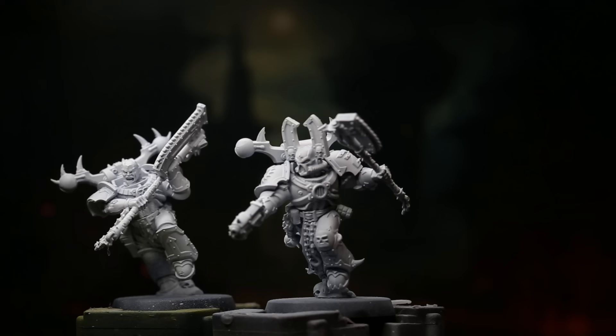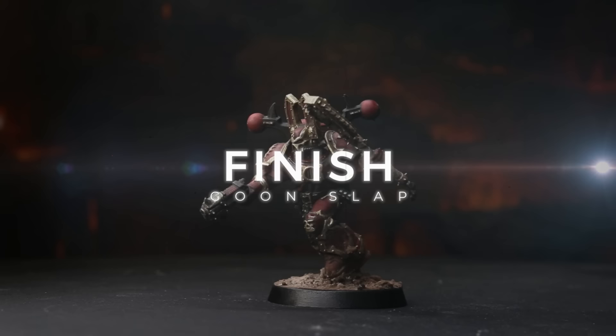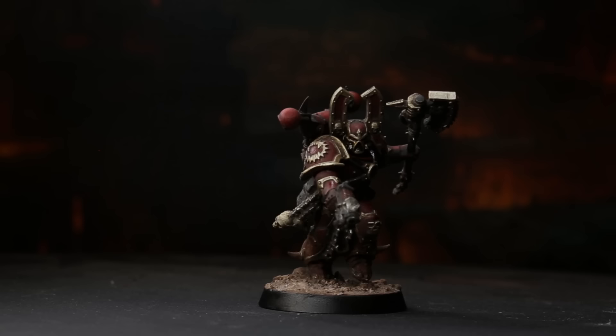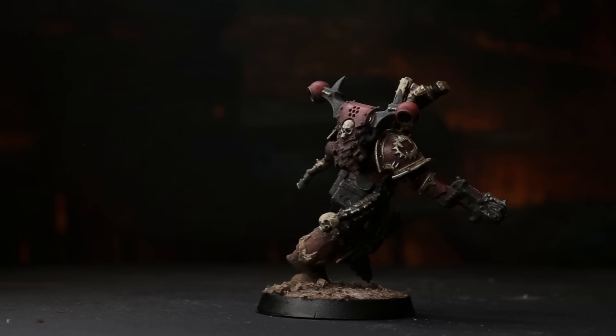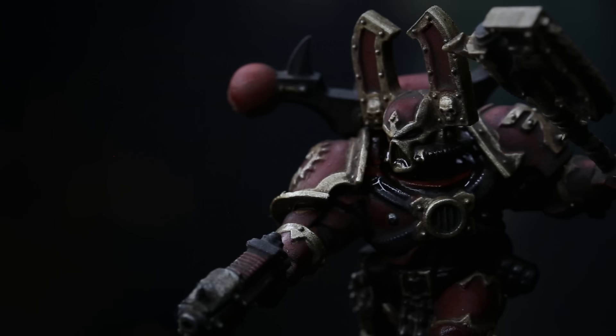And that's it — prime, base color, wash, finished. It's really just that simple. No need to do multiple layers of dry brushing or anything like that. Just base the miniature out, wash it with an enamel, and remove it back off. The reason this probably isn't as widespread and popular as it could be is just because people aren't very familiar with using oils and enamels — it kind of has this mysticism behind it. That's what I'm trying to do with Villany Ink: get more people accustomed to using enamel washes and the reductive technique. It'll really change the way that you paint miniatures.